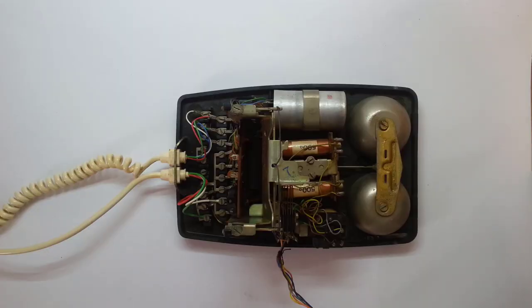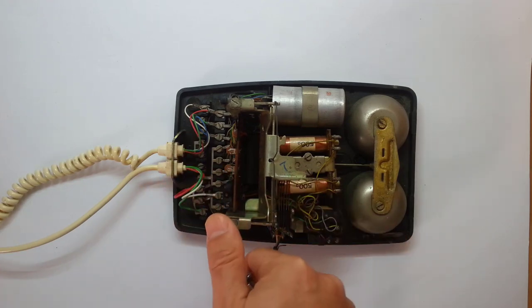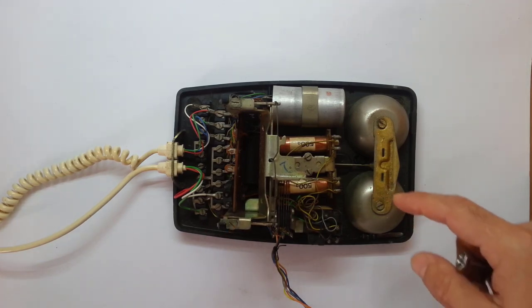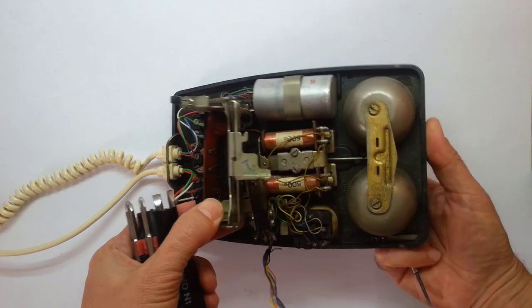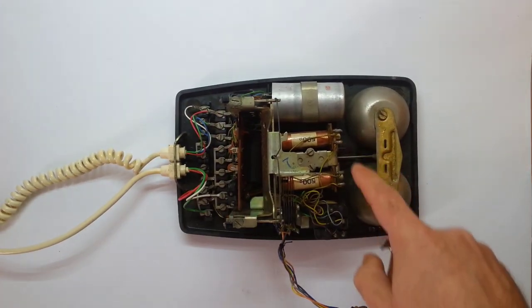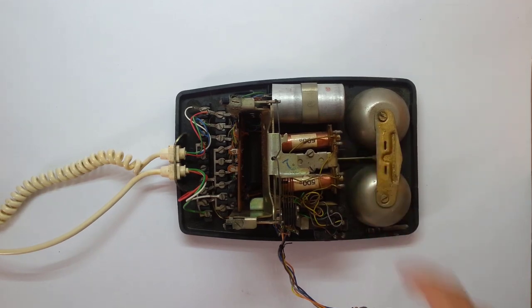The next step is to take out as much as possible. I'm going to clear the wiring, all of this, just leaving the handset and the switch so I can use it as well. I'm going to replace the electric ringer — there's a stopper here — and put a servo motor that will do this, keeping the original ring.